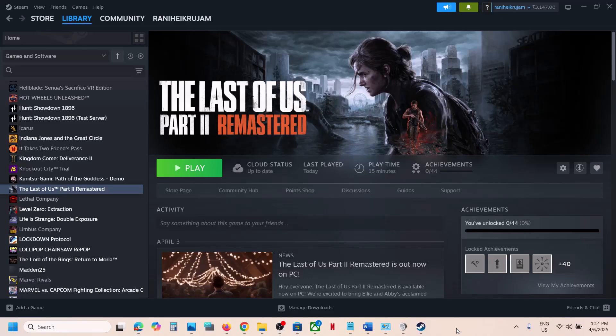Hello guys, welcome to my channel. Today in this video I'm going to show you how to fix when a controller is not working with the game on your Windows computer.